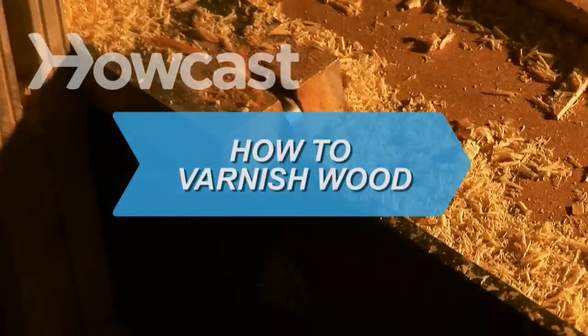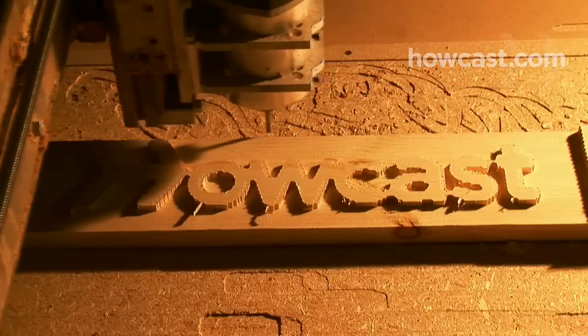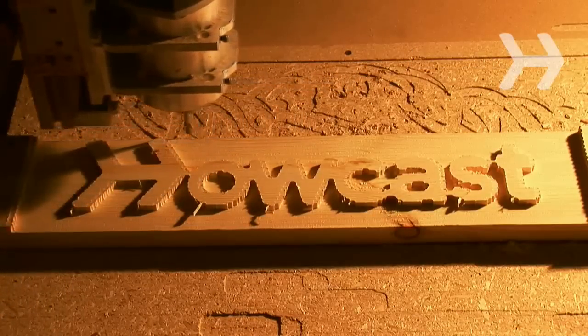How to Varnish Wood. Varnishing wood requires patience and attention to detail. Follow these steps to get a beautiful, long-lasting finish.